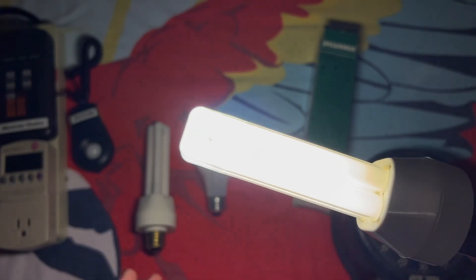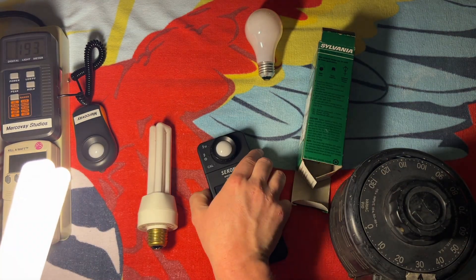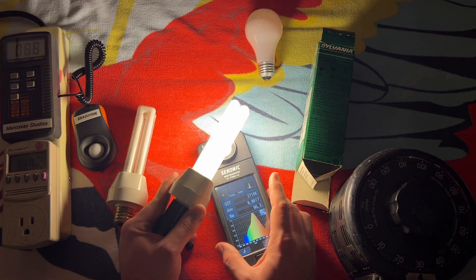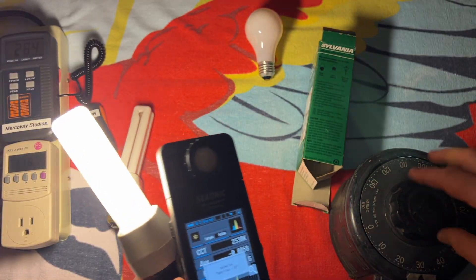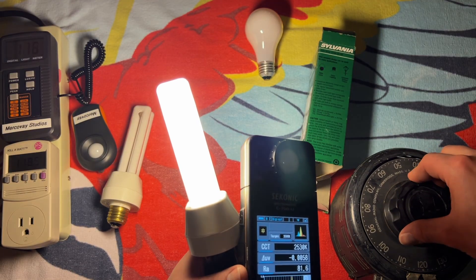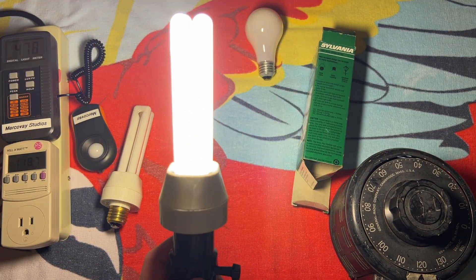I don't know if you can tell, but whenever you dim a CFL like this and it actually holds up during its dimming, the color temperature shifts greatly. So let's see if we can capture that. Since we're at such a low voltage right now — this is 30 volts according to our variac — I'm going to hold up our bulb to our meter and get a reading there, and then see how far down we can go. Okay, we hit 20 volts and we're out. I'm going to bring it back up — well, it finally ignited at about 65 volts I'd say. Let's bring it back up to 120. Oh, it's not liking that at all. We're at 120 and it made a really weird noise — kind of scared me honestly.